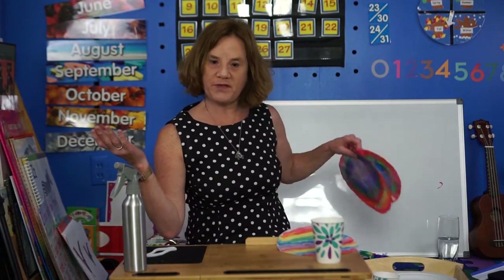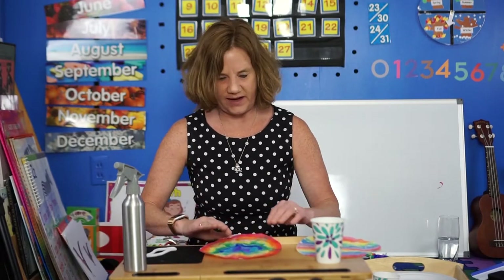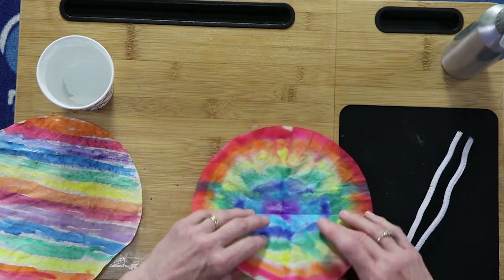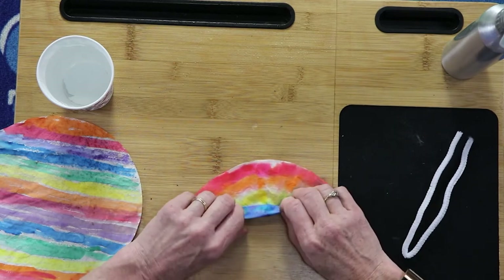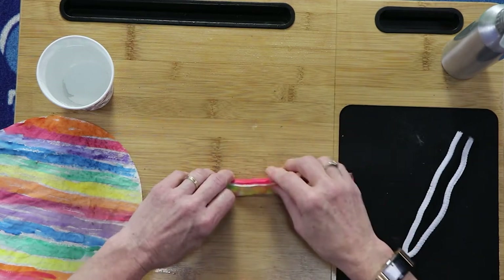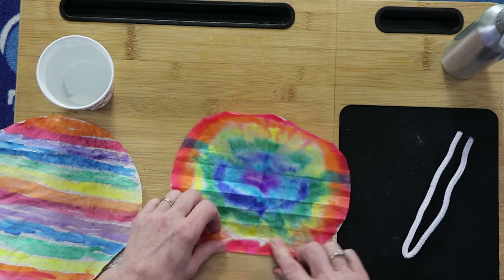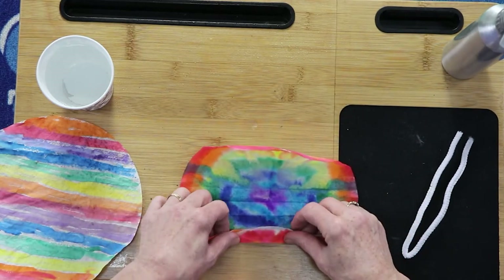I'm going to show you how to put the butterfly together once you have your coffee filter all dry. I would suggest that you fold it in half first, then accordion fold. I'll fold it like this first — that makes it easier. Open it back up and then accordion fold: bring one up, flip it over, one down, and just keep going like that until you get to the halfway point.